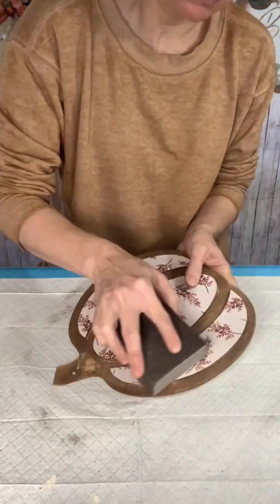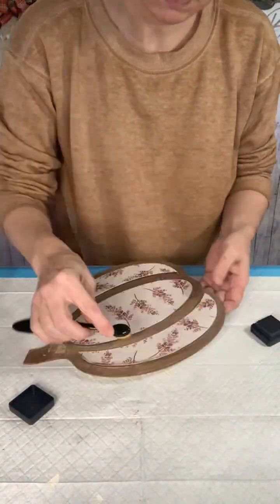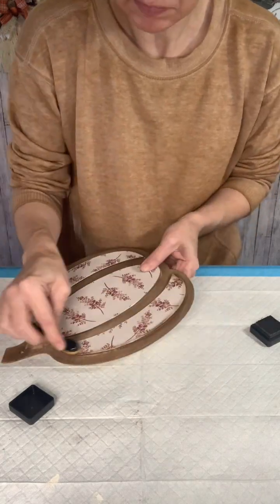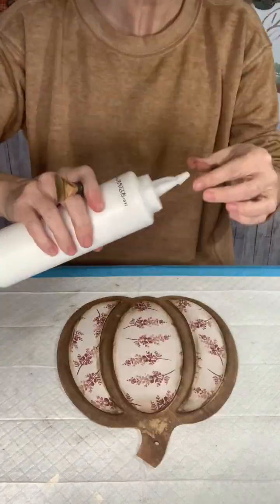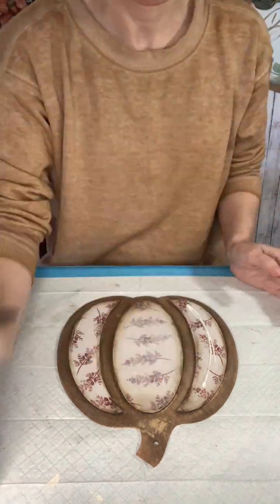And once I have all my pieces on I'm going to start sanding around the edges and sanding the paper just to make it look a little more worn. And then I'm going around the edges again with some distressing ink. Once I get that done I'm going to Mod Podge over the top to seal it all in.